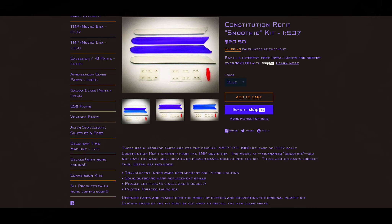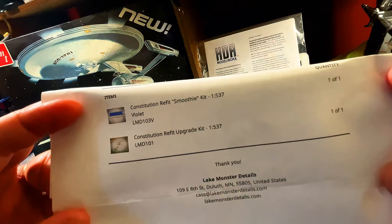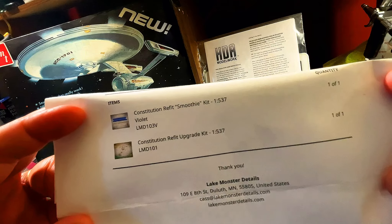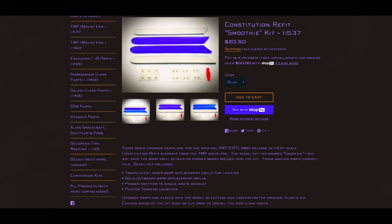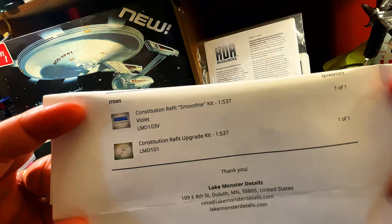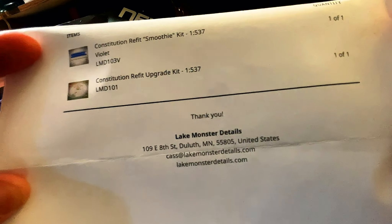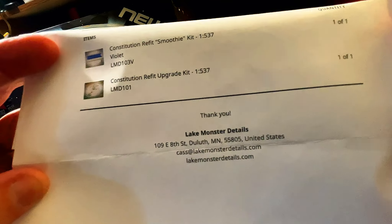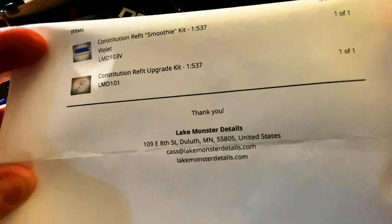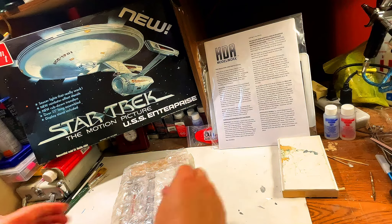When I read the directions, if you look close, you can see the ML-1 and ML-2. What you're actually supposed to do is use the Microset first — it helps as an adhesive, it makes the stickers or decals stick. And then the Microsol is what softens it and actually molds it to the plastic. So I was doing it all wrong, guys, and I just want to apologize. The Microset goes on first.